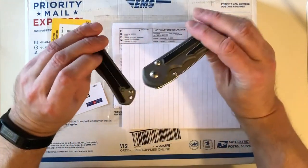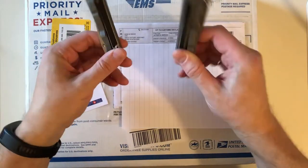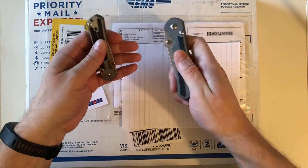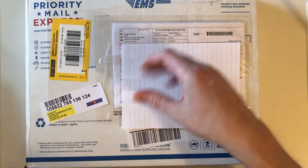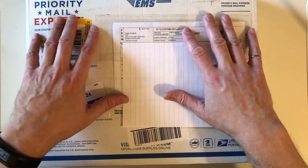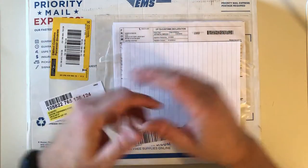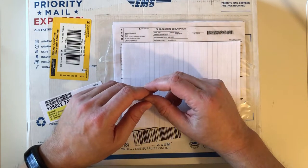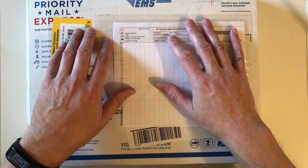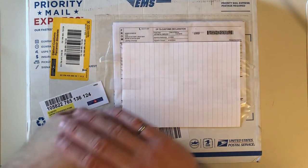I decided exactly what I wanted and ordered it direct from Chris Reeve, because these two came from a dealer in Canada in stock. I wanted one basically made to my specifications. I ordered on February 15th — that was going to be my Chris Reeve knife for the year. Then fast forward to end of May, beginning of June, word came out that the Sebenza 21 was going to be discontinued and a new Sebenza 31 would replace it.